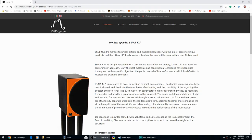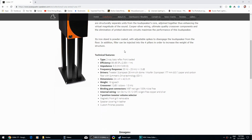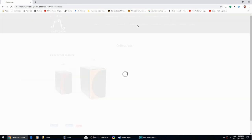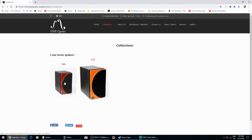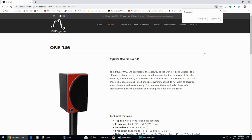Hey everyone, it's Thomas here. It's been a while since I made a video. Today I'm going to introduce you to a speaker called the Luna 177. The reason it's called 177 is because the woofer is 177 millimeters, which is 6.5 inch. They also have another speaker, the Luna 146, with a 5-inch woofer — 146 millimeters.